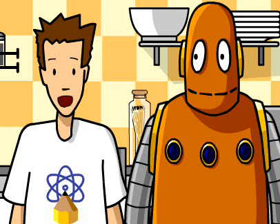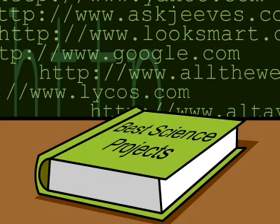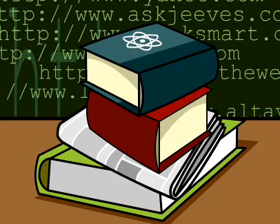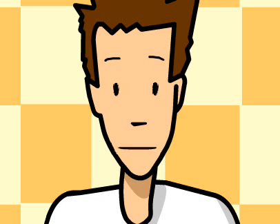Science projects can seem really overwhelming at first, but they're totally manageable if you take them step by step. The first thing you have to do is find a topic, and there are a ton of resources to help you do that. But a better way to start might be to ask questions about the things around you.